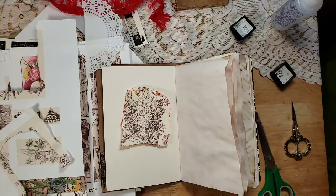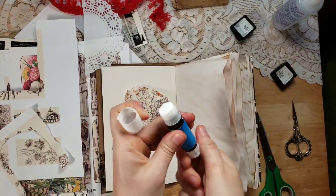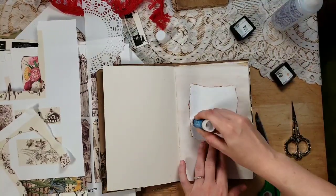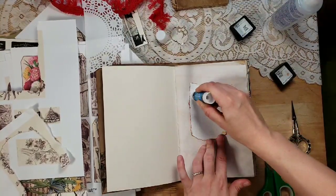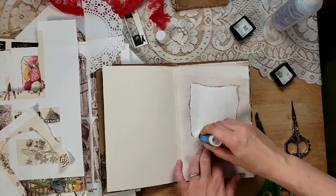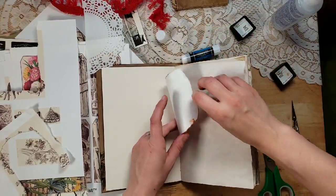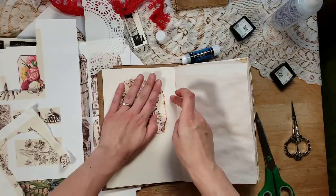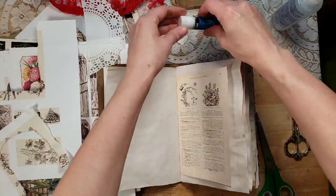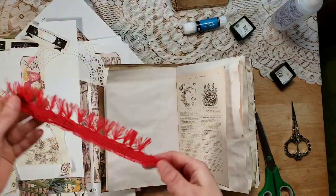I'm going to go get a glue stick so I don't have to deal with this glue bottle anymore. My little one needed to get dressed — he's feeling better, hopefully he stays that way. I'm gluing this down — well, I glued it over because I don't have a brain today. So I'm just adding little pops of stuff.